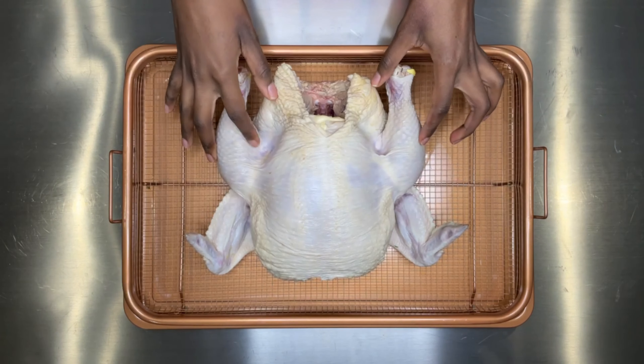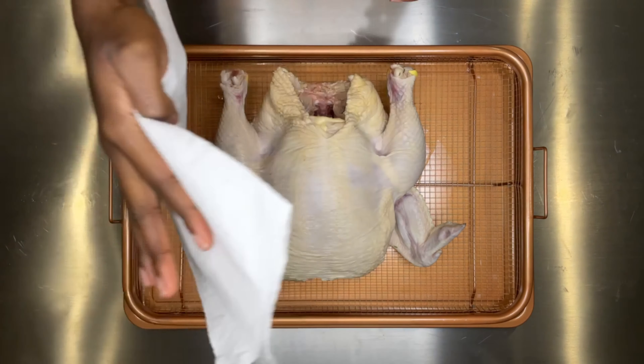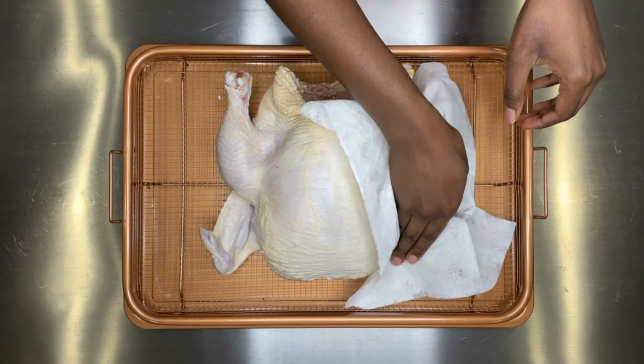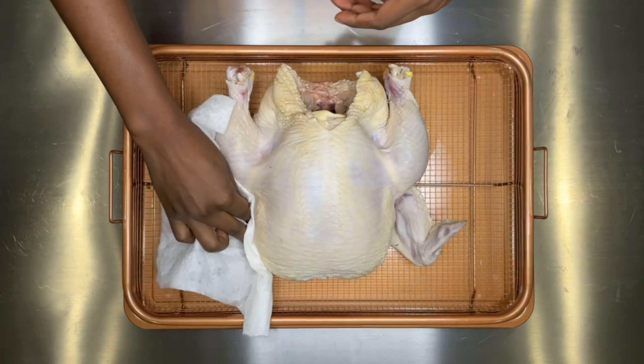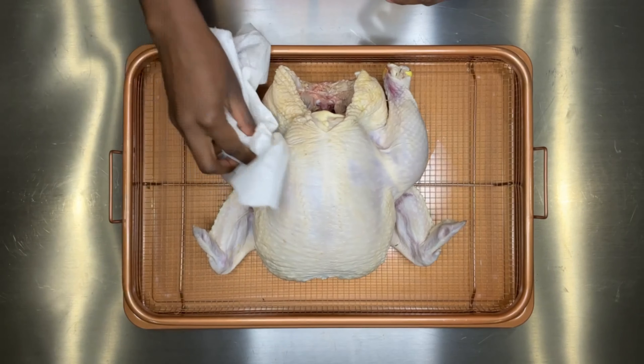For my chicken, I removed it from the brine and rinsed it under water to remove all the excess salt on the skin. Make sure you run the water inside the cavity as well. I let it sit on a rack to drain for at least an hour, then I took a clean napkin to dry out the skin. This ensures that when you put the butter on the skin, it will stick properly.